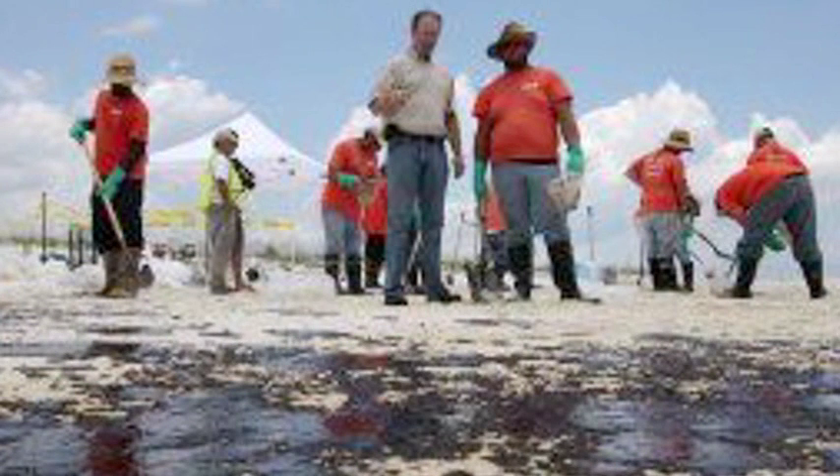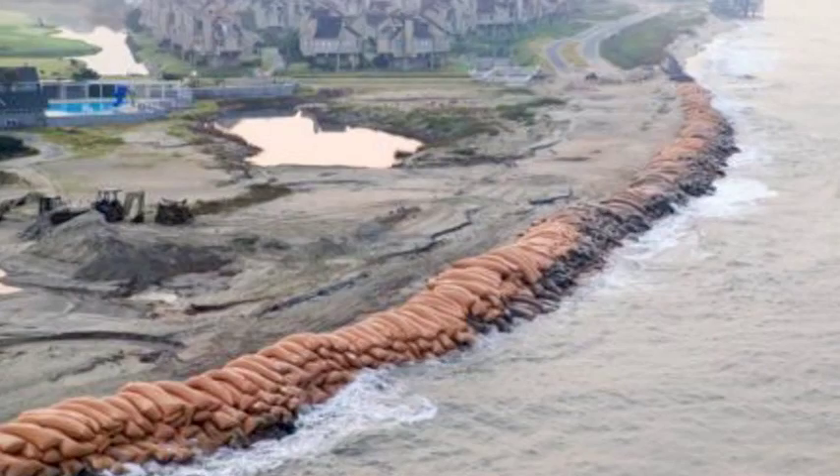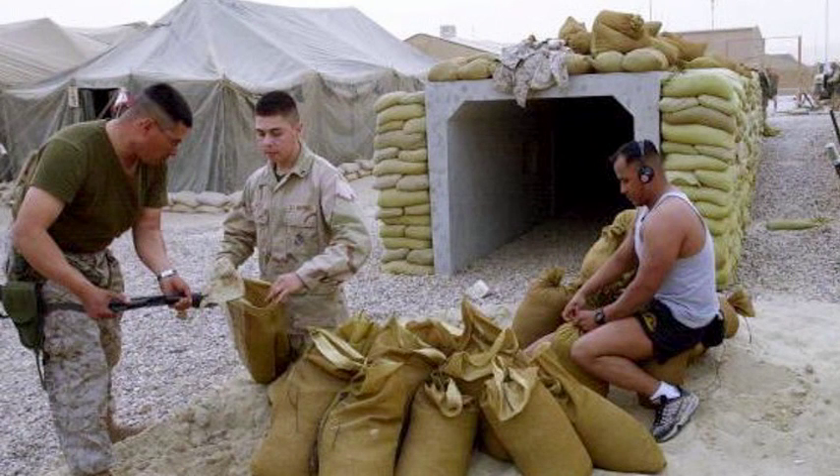Currently it could be scraping oil-laden sand off our beaches, placing barriers at threatening water's edge, fortifying levees, as well as protecting homes and our troops abroad. Regardless of unknown uses, the potential customer base is far reaching indeed.